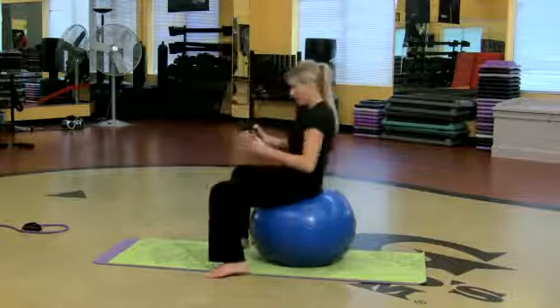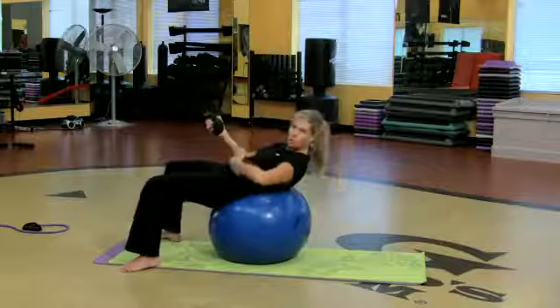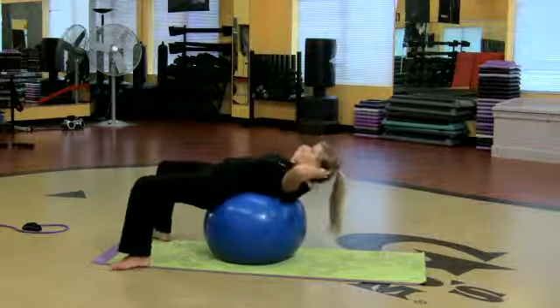So I want you to sit on the ball. Just roll out so that ball is in the small of the back. So already I'm feeling the core work, pressing that low back into the mat. I got some weights — fingertips on your head.